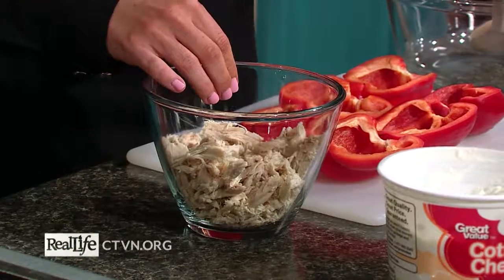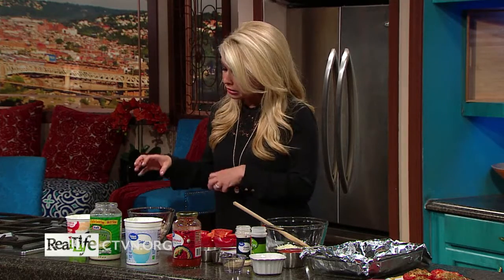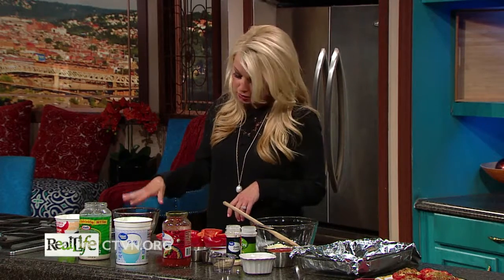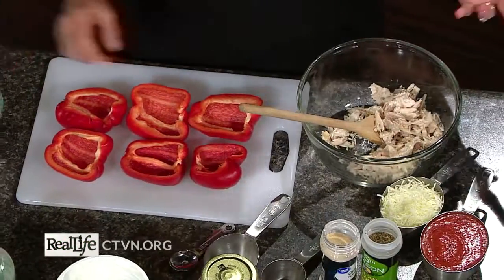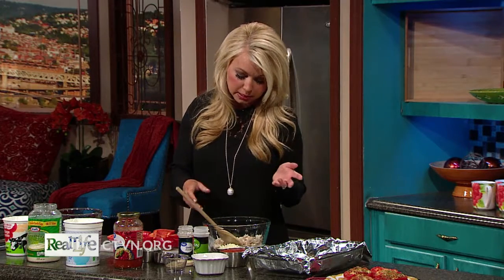I have a cup of chicken here. You can use rotisserie chicken, or throw some chicken breasts in the crock pot with a little chicken broth, shred it up, and add it to your recipe — that's a quick way to get shredded chicken. I have one cup of shredded chicken going into the bowl. You could also use lean ground beef or ground turkey, but I like shredded chicken because it puts a different spin on this recipe.